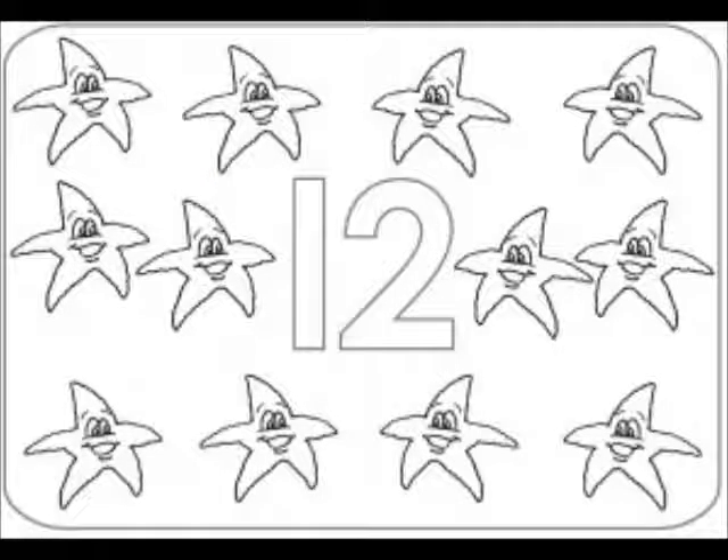You can print out this cute starfish number 12 page and have the children color the starfish and color the number 12. Make sure to point out the number in the middle of the page and ask the children if they know what number that is. If they don't, tell them this is number 12, and ask them to help you count the starfish.